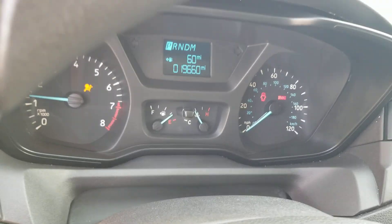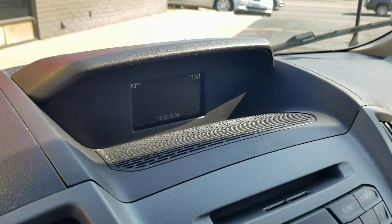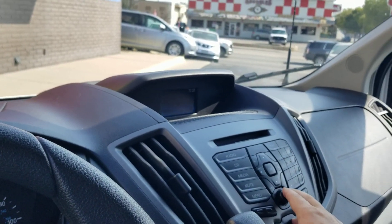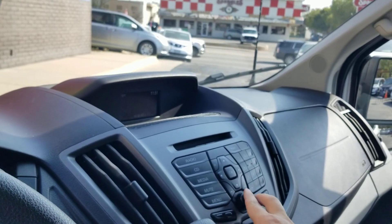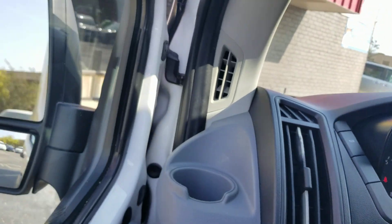When I turn it on, there are no check engine lights, no airbag light, no ABS lights. I'm going to show you the backup camera — great safety feature. Turn the radio on — there we go, radio works. We check everything on these vans; I've got three mechanics that work for me.